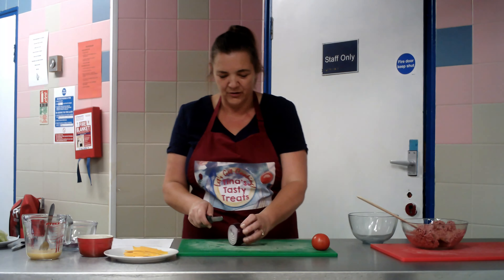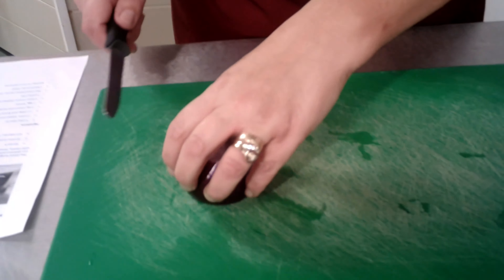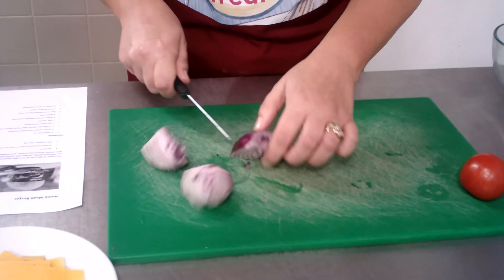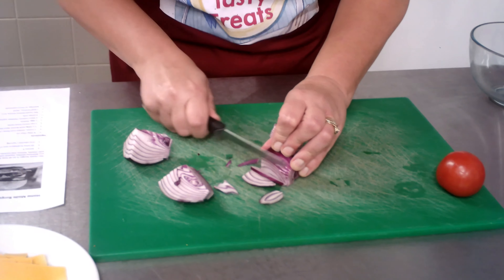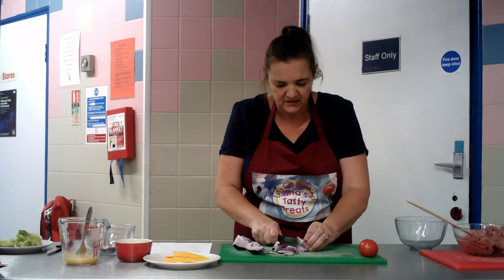So what I'm going to do, I'm going to cut up this onion. Do you remember what to do using the bridge method and the claw method? So I'm just going to do the bridge method first, then the claw method. I'm going to cut it into little squares because this has actually got to go into the meat mix.